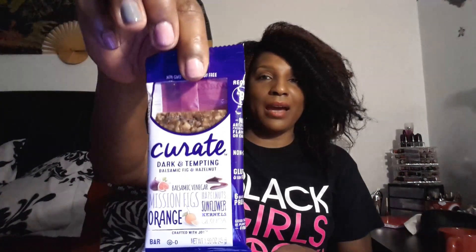Next I have Karate — I'm going to go with Karate — and it is a dark and tempting balsamic fig and hazelnut bar. It has hazelnut, sunflower kernels, orange flavor, and mission fig. This one bar is 190 calories, but with all these ingredients I think it's a good snack to curb your appetite in between meals. Can't wait to try this out.